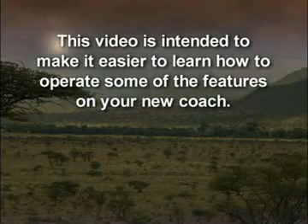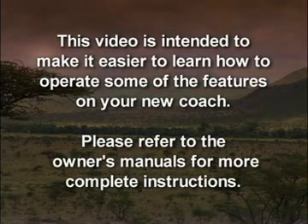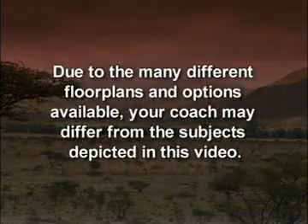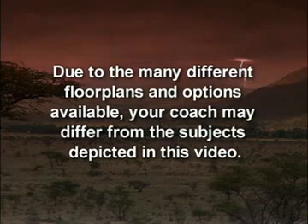This video is intended to make it easier to learn how to operate some of the features on your new coach. Please refer to the owner's manuals for more complete instructions. Due to the many different floor plans and options available, your coach may differ from the subjects depicted in this video.